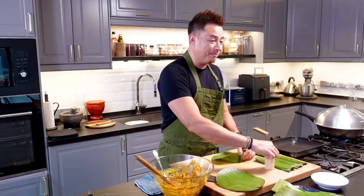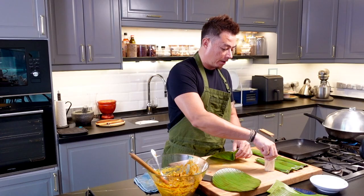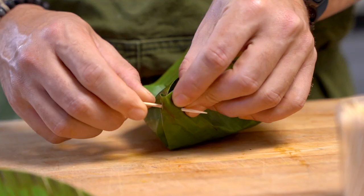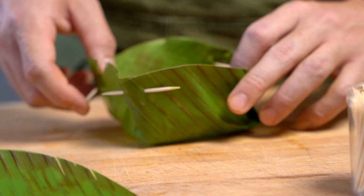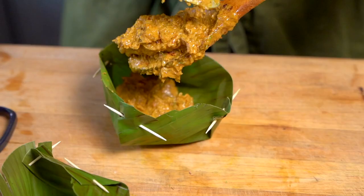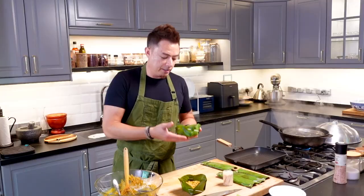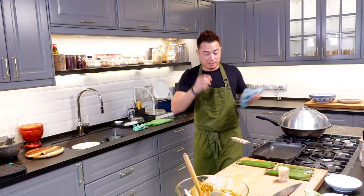Now moving on to the steamed version — we're making a mold out of the cut-out banana leaf. What you want to do is fold in and fold back towards the other side and pierce it so that it holds, then repeat on all four sides. It's not perfect — I was never really great at this craft-in-school stuff — but it'll work. Take a big ladle of this paste and drop it right down the middle. We're going to steam this for about 15 to 20 minutes, because it is quite thick and will require that amount of time.